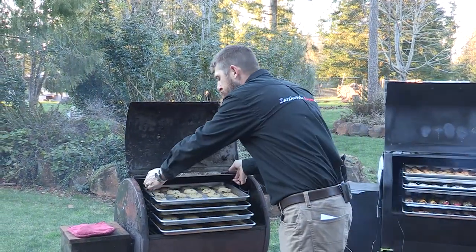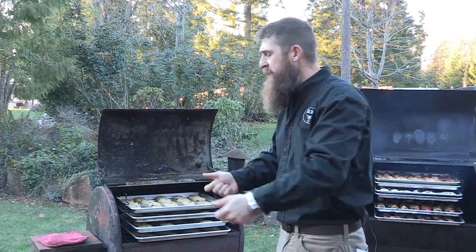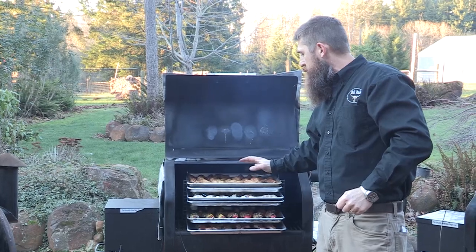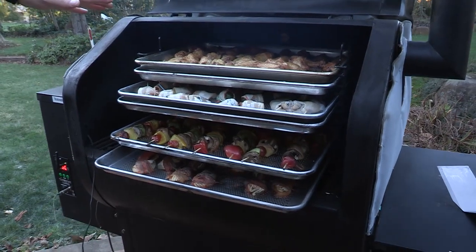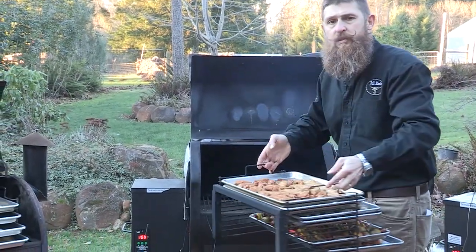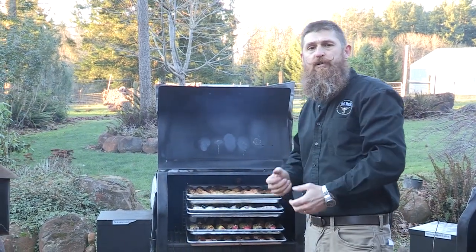The BR-4 model will simply slide right in. The beauty of the Bull Rack System is you can load it up inside the house — if you're doing cookies or jerky, you can do all the prep work inside and simply carry the Bull Rack System out and slide it right inside the grill. This is the BR-6 Bull Rack System, designed for higher cookbox style grills. It comes with six perforated trays. Again, you can load this in the house and carry it out and slide it directly inside your grill, so much easier to prep your food and bring it right out to the grill.